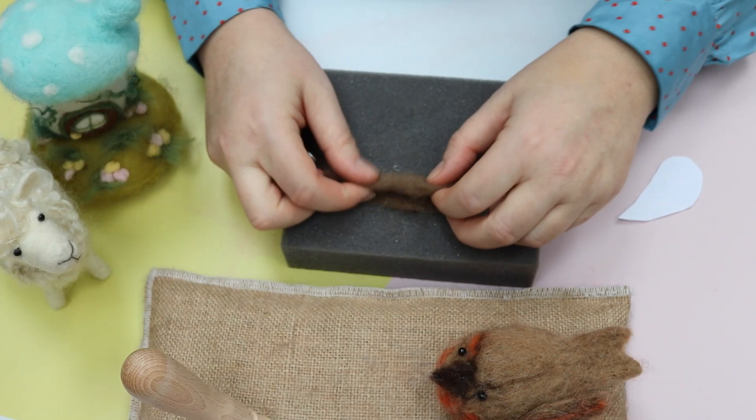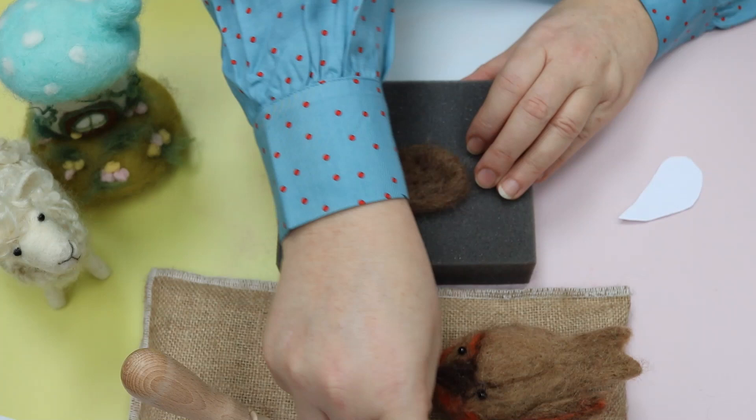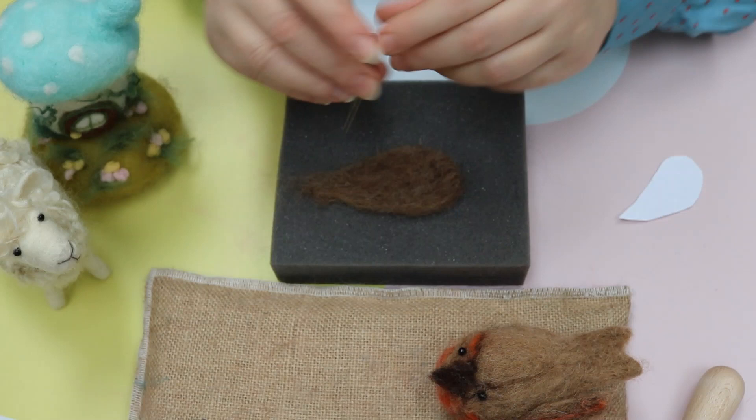What I want you to do now is just peel it off - because we don't want to over-felt it so it sticks to the foam - turn it over and felt again. One needle is perfectly fine; you can use any tool you want really. This one's got two needles on so that will speed up the process. If you don't have those and you have a couple of needles, you can just tape them together and use two taped together, and that works really well.